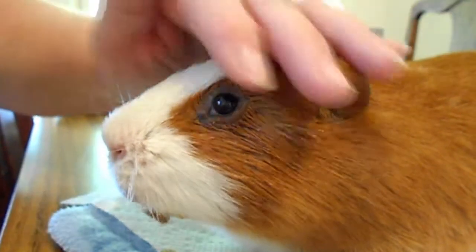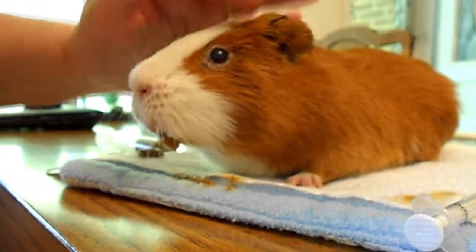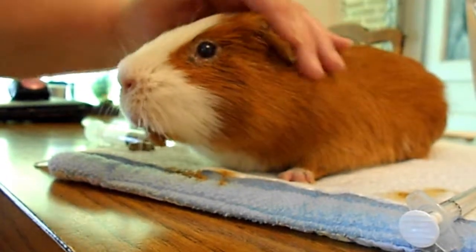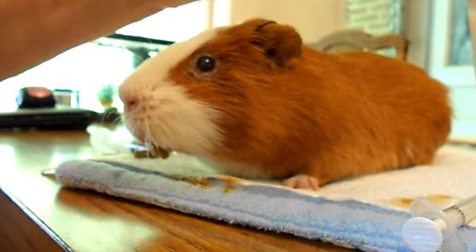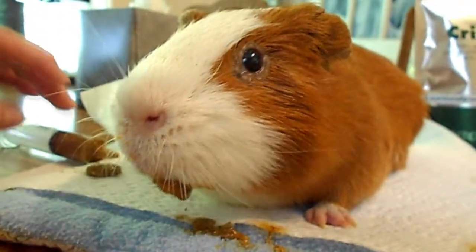Just a reminder — his surgery was less than 24 hours ago. They removed a huge stone that was totally blocked in his urethra. His bladder was huge — the veterinarian had me feel it, and it was like two golf balls on each side, it was so backed up. It's been about 18 hours since the surgery and he's looking pretty good.